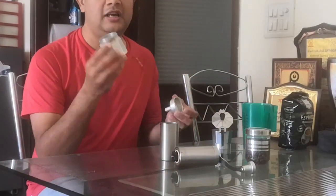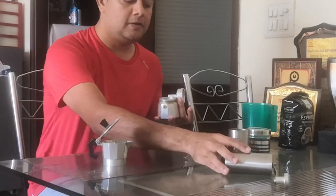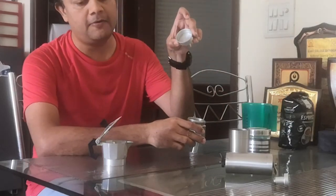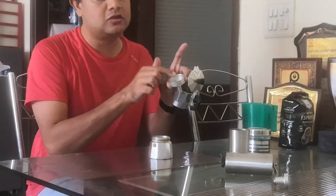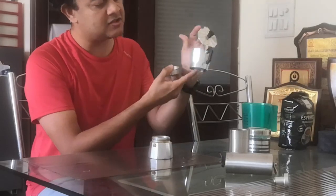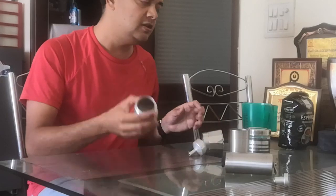For espresso coffee you need a stovetop espresso coffee maker. This is called a stovetop espresso maker and it has three parts. The first part is the water chamber at the bottom, the second is a funnel-shaped filter in the middle, and the third is the top chamber where the final coffee collects. What happens is: you pour water in the bottom, the water starts boiling, steam comes through the filter that contains the coffee grounds, and finally the brewed coffee passes into the top chamber through a hole.